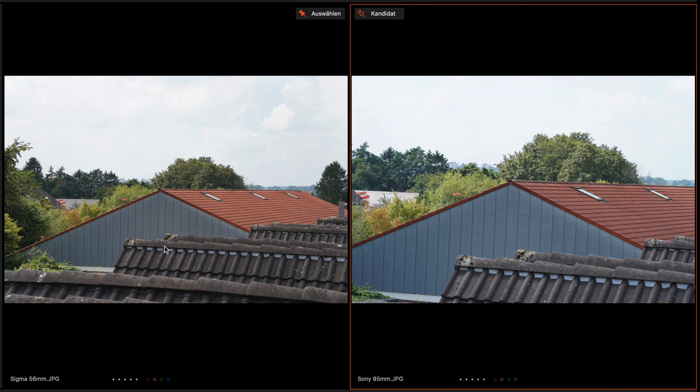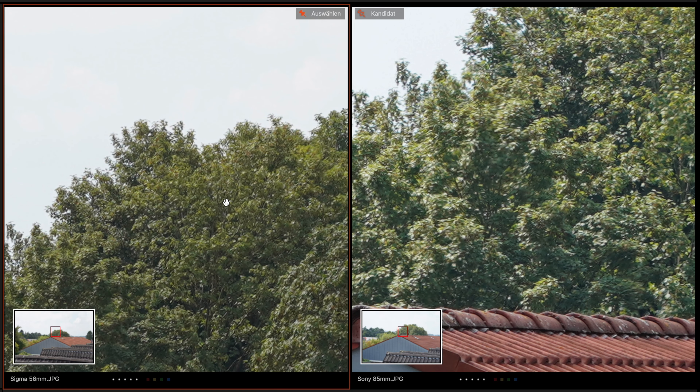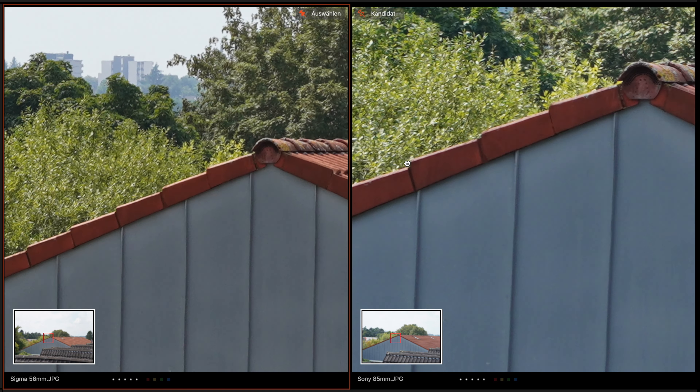Here is an example from landscape photography from the same point. You can see again the Sigma is a little bit warmer than the Sony, but the sharpness on both lenses is very good.